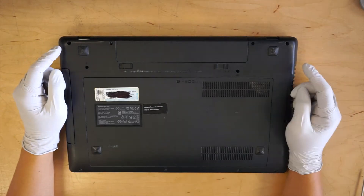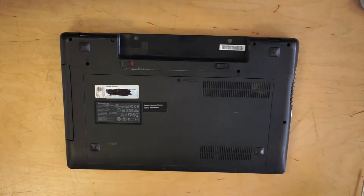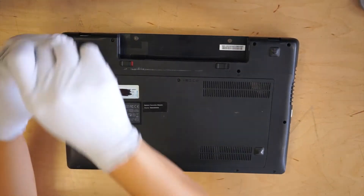Alright, first you want to remove the battery. So we're going to take out the screws.